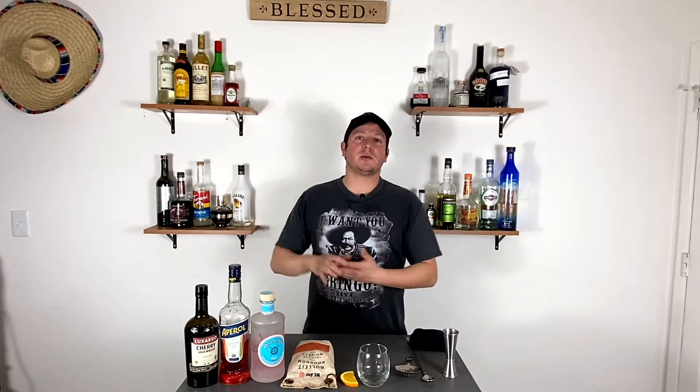Hello everybody, welcome back to another episode of the channel 'One Drink.' My name is Miguel, and today I bring you something special. I came up with this drink about a year ago while working at another restaurant, trying to make some cocktails to go due to the pandemic — you can sell cocktails to go. I came up with this idea, which is pretty simple.